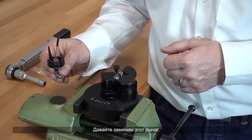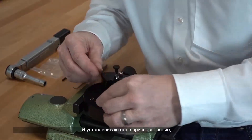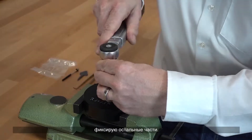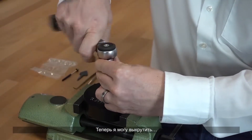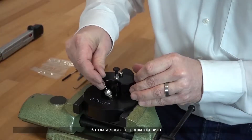Let us now change the tilt valve lever. Putting it into the fixture and locking the rest, we can now unscrew the crater screw and lift up.